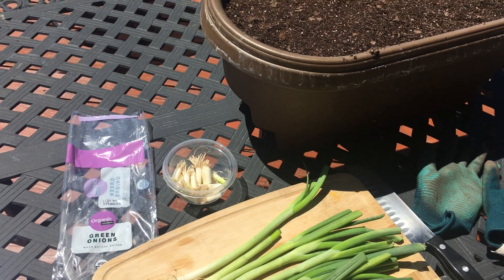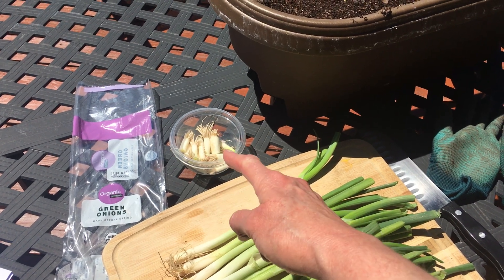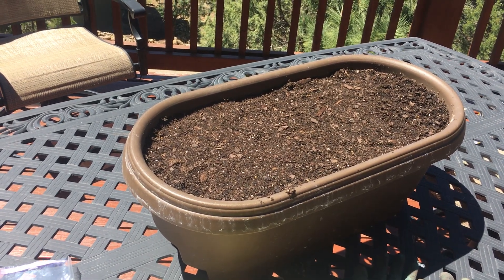So here's my question for you: I have 24 green onions and I'm going to plant them in here in three rows. How many will go in each row?